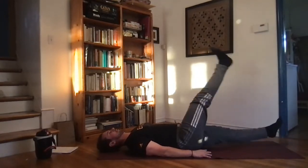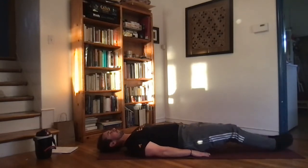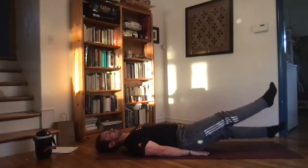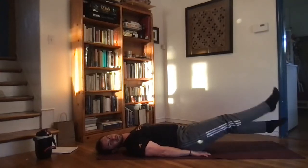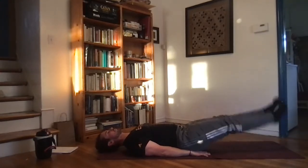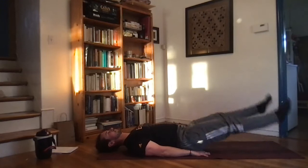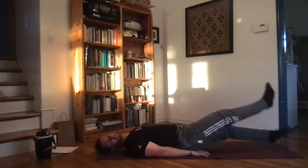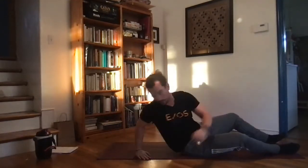Rest, take a couple of deep breaths. Then heels up for flutter kicks — 30 seconds, going up and down nice and quick, as quick as you can. Let's get the last little bit of work in, then going side to side. A couple more seconds, keep it up — and rest. Nice job, grab some water everybody.